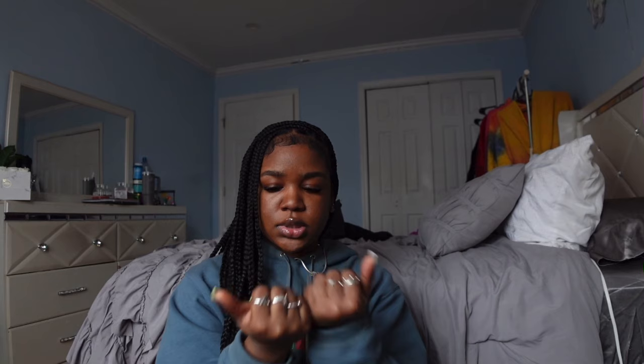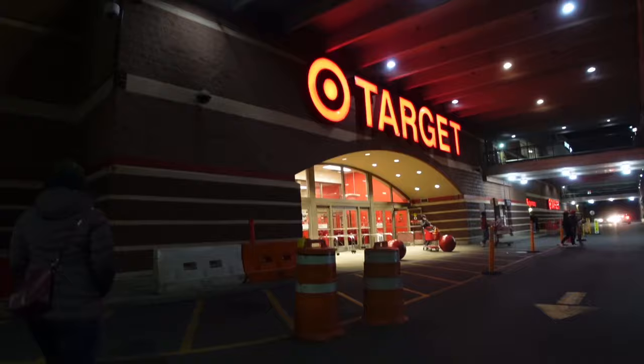But my nails are tea - so cute, 10 out of 10 would recommend. Hey y'all, it's 8:19 and I'm going to Target now.